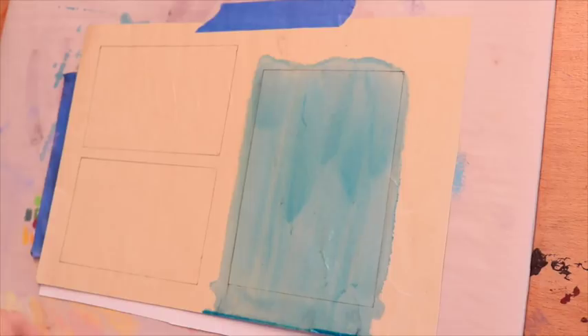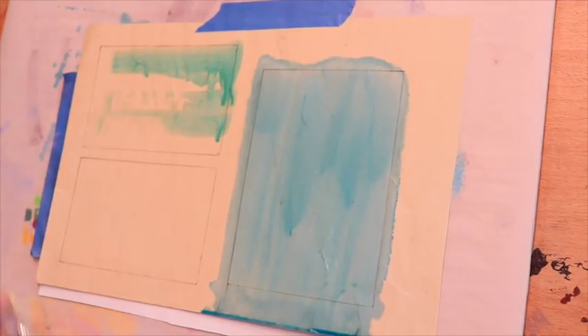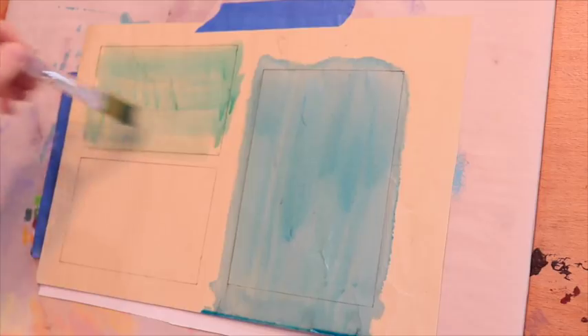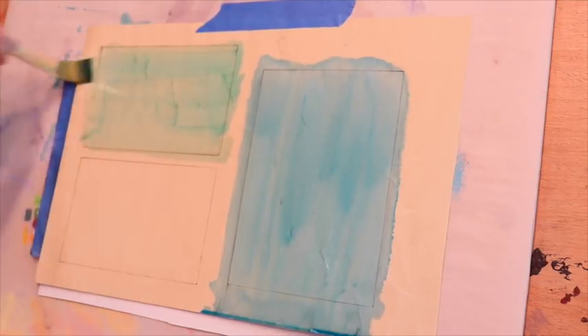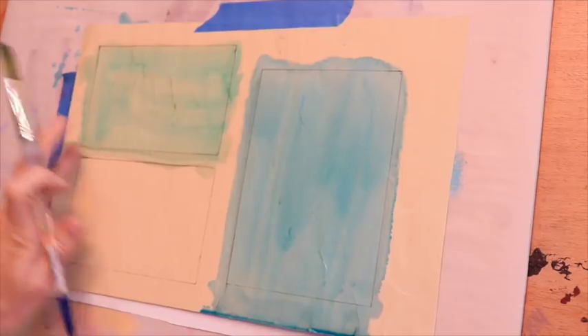Now I'm simply doing the same technique with the green on the top section. You can see it's more of a teal green or turquoise type of green rather than a warmer, earthier green — it's a little cooler in the green family. These acrylic inks come in all kinds of colors, and again I got a good deal — Michaels had a buy one get one.